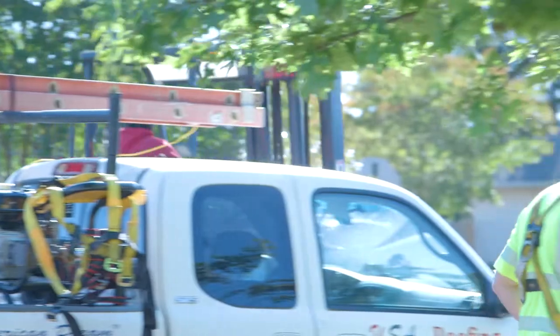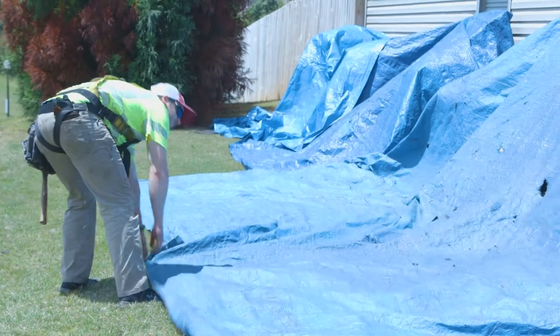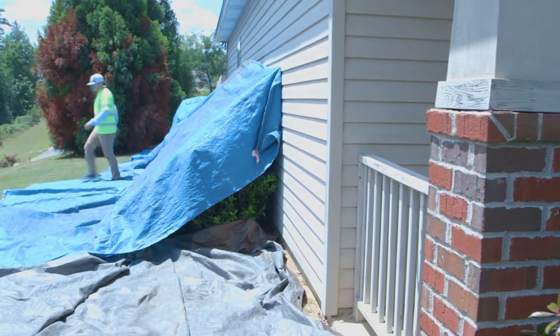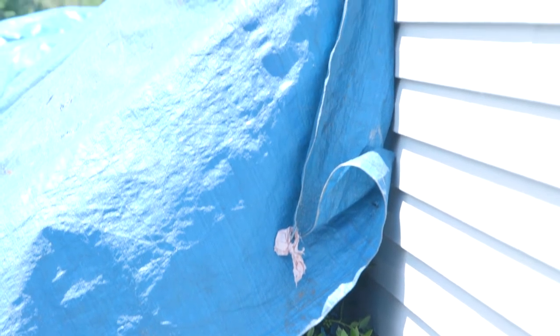The first thing we normally do when we show up on site, about 7 a.m., is go ahead and protect all of your shrubbery and all your beautiful landscaping. We're going to lay tarps out over top of all of that and we're also going to use plywood right up against the house, because the last thing we want to do is tear up any of your beautiful landscaping, flowers, or any of the siding on your house.